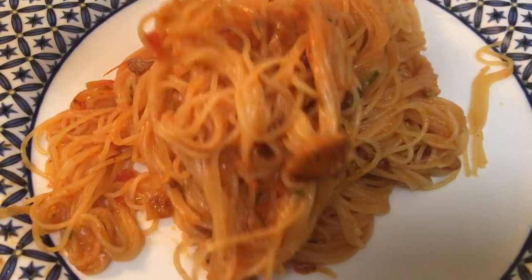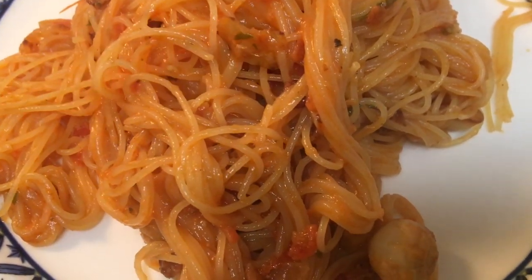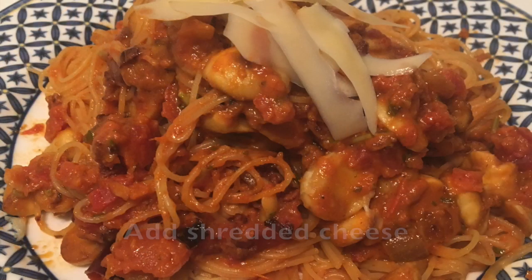When it's done, you can go ahead and add some shredded cheese on top. Now it's time to enjoy the great flavor from nature.